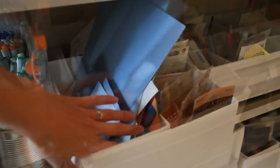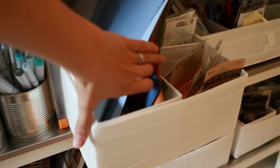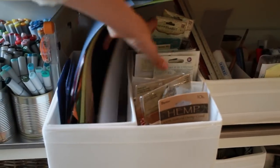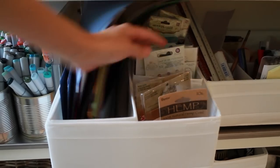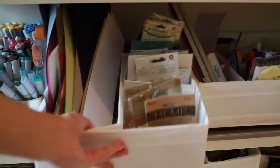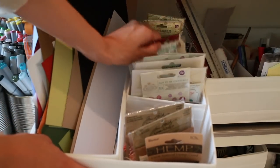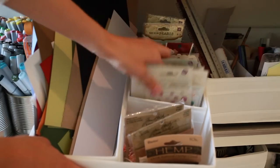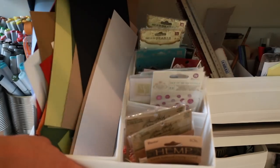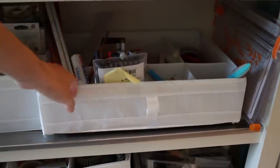Then I have these boxes from Ikea — here I store all of my cardstock scraps, and here I store my twines. On the back I store all of my gems, enamel dots, and pearls and all that kind of thing. Next to that I have my tool box, so to speak.